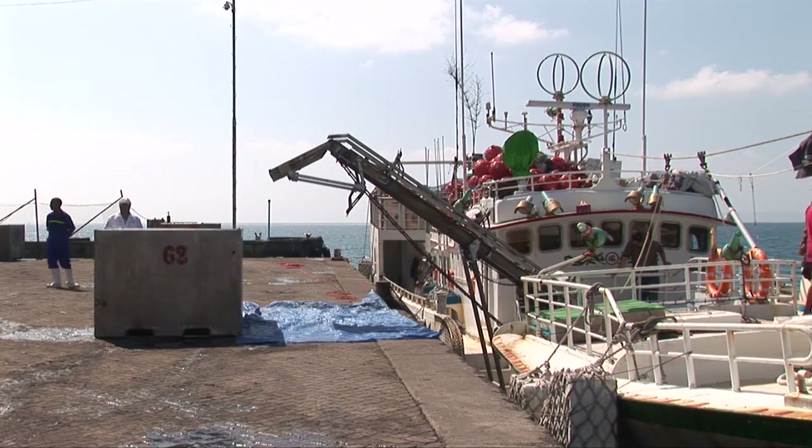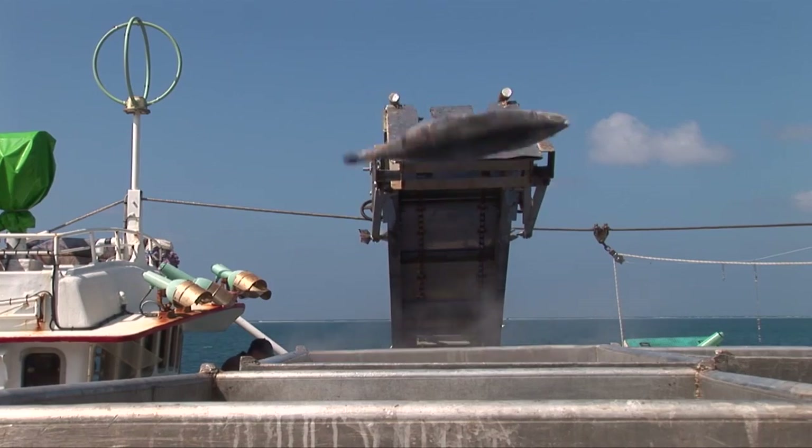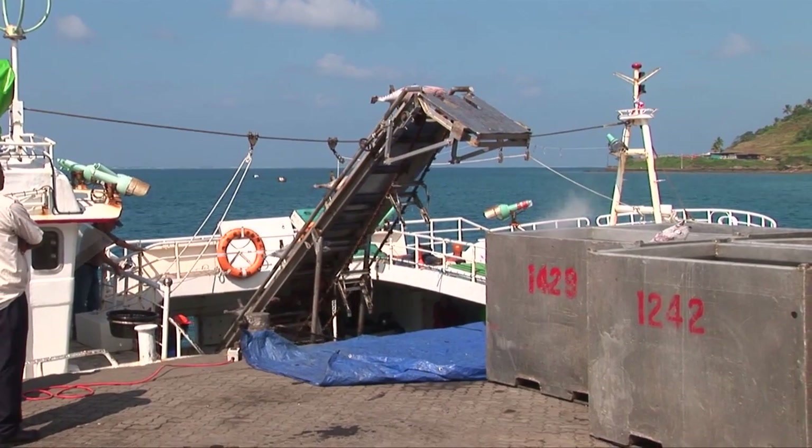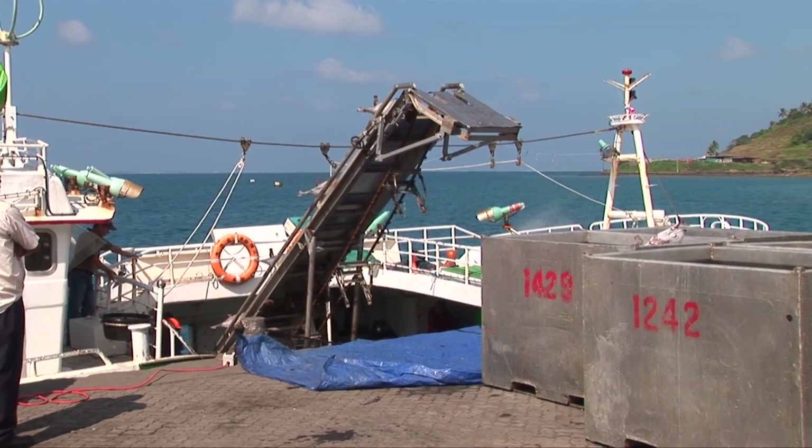Tuna arrives via direct delivery from fishing vessels by carrier or in containers to the loining facility. Fish are identified by lot numbers by vessel trip to support tracing through the entire production process.